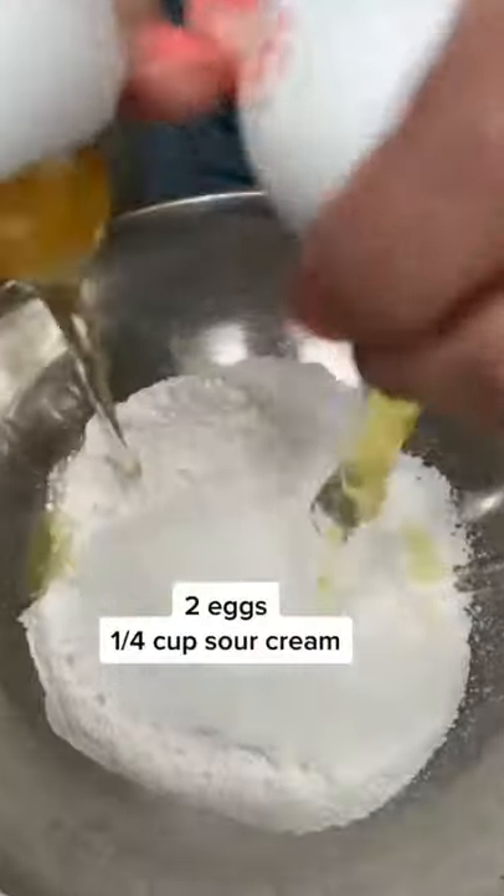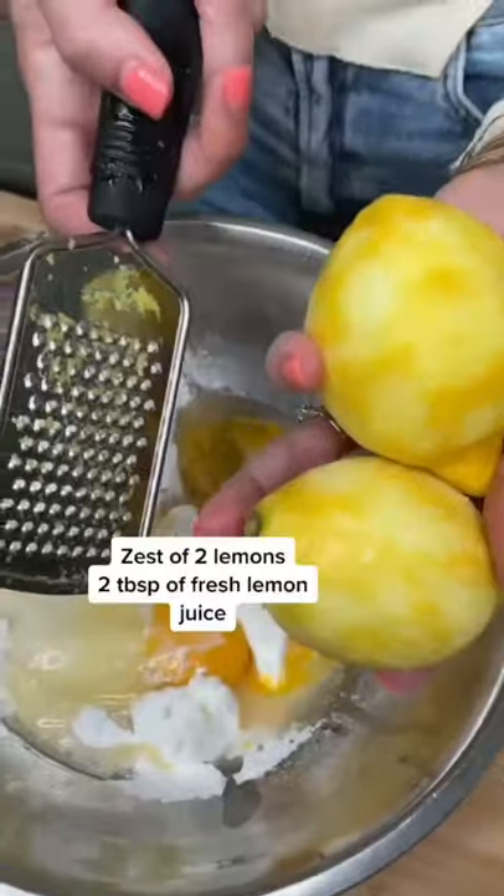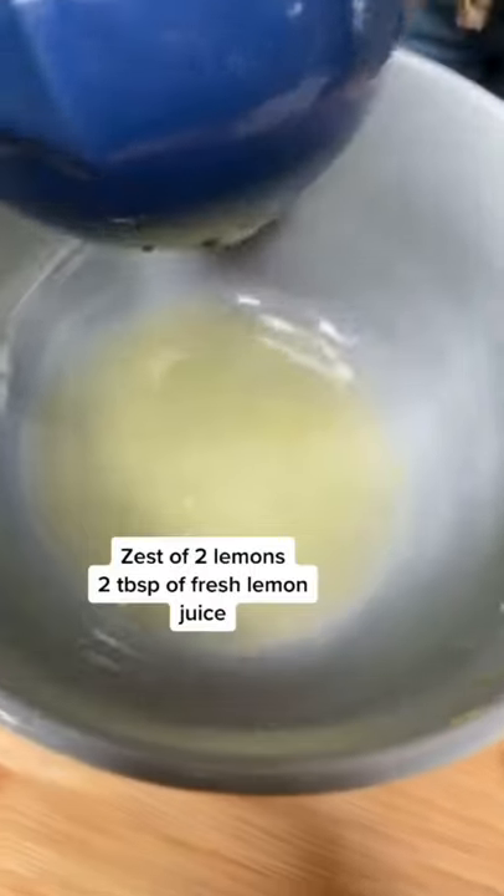Two eggs, quarter cup of sour cream, three tablespoons of vegetable oil, zest of two lemons — boom. Two tablespoons of lemon juice.